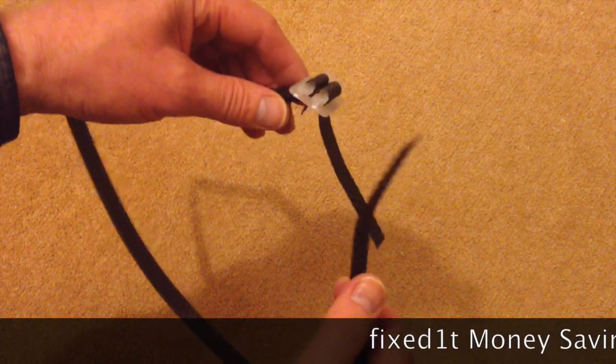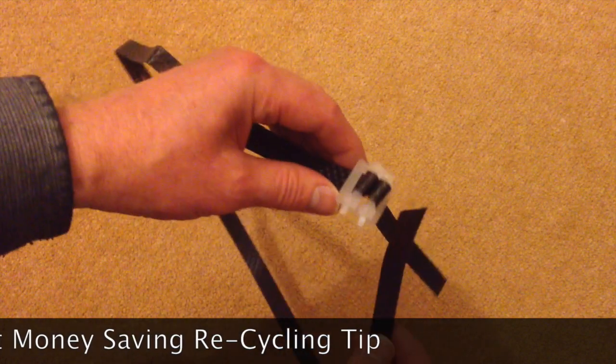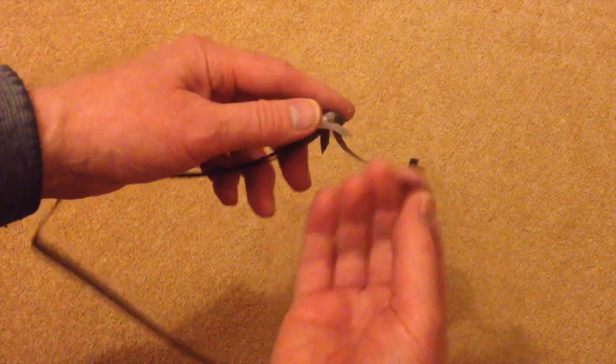Hi there, this is Fixed It. I've just bought some furniture at IKEA and I've just cut off this cable tie and it's about to throw it away. If you get any of these, keep them. It's completely reusable. I'll show you what I mean.